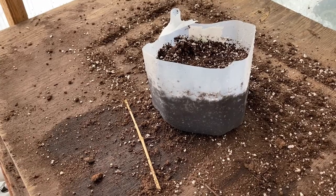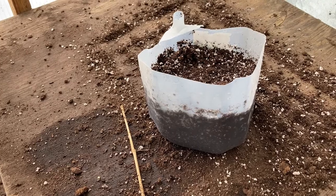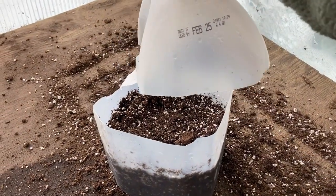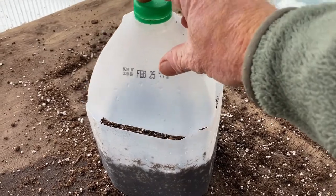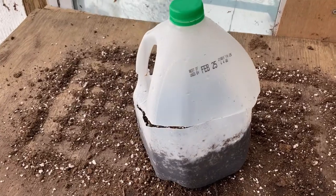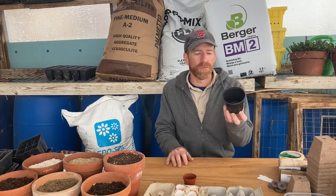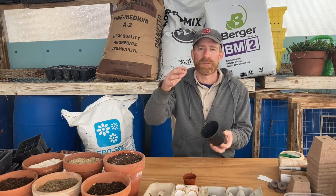Second, all you need is some kind of container, some kind of soil mix, and a place to put it. Let's talk about the container — the great thing about seed starting is you can use any kind of container you want. Find anything that will hold soil, just make sure it has drainage holes in the bottom so water doesn't pool and drown the seed. Our standard four-inch plastic pot we use for a lot of our transplants because it gives us a large, stocky transplant to sell.